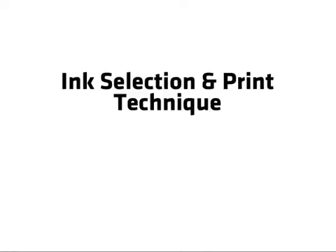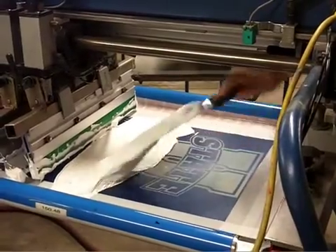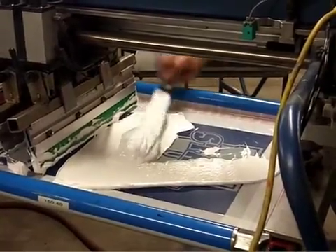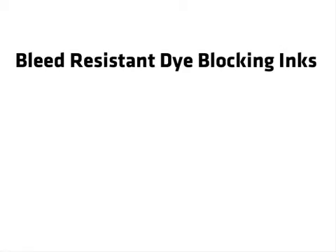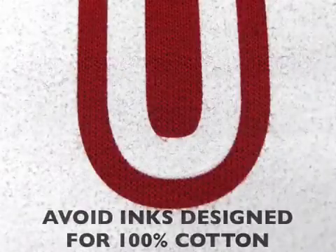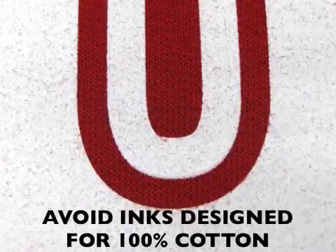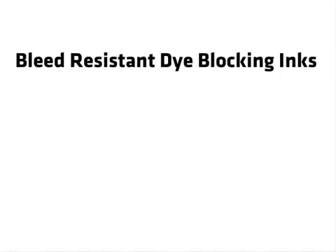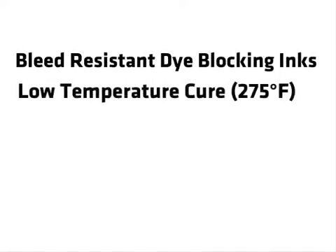Choose the right ink and control the print conditions to minimize migration. There's no such thing as a 100% no-bleed ink. The ink should be chosen for its bleed resistance and dye blocking. Avoid using inks designed for 100% cotton fabric — they cure at 320 degrees Fahrenheit and have no dye blocking capability. Low bleed inks cure at 275 degrees, which is below the dye vaporization point of 300 degrees Fahrenheit.